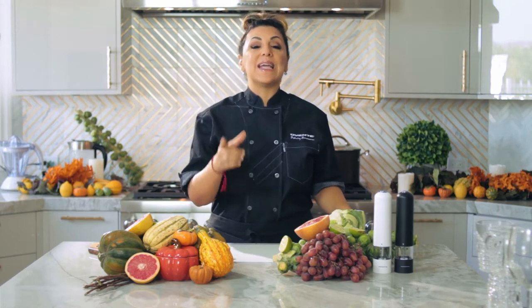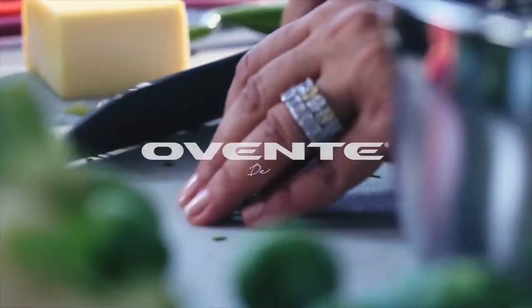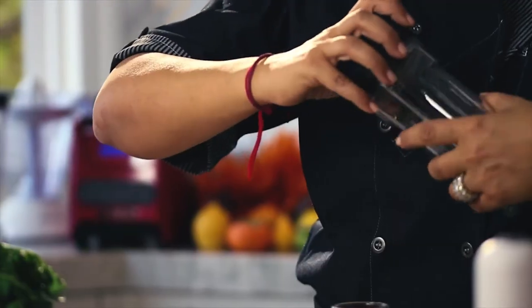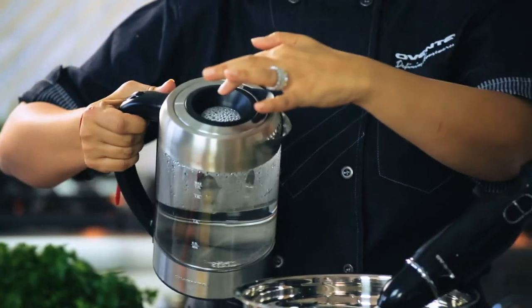It's the holidays and OVENTE wants to celebrate with you. I'm Chef Penny DeVitti here today coming up with these great side dishes using all of OVENTE's great kitchen appliances. Are you ready for some great dishes? I'm Chef Penny DeVitti coming to you from our OVENTE kitchen and today I'm going to show you how to make some great dishes using the OVENTE appliances.